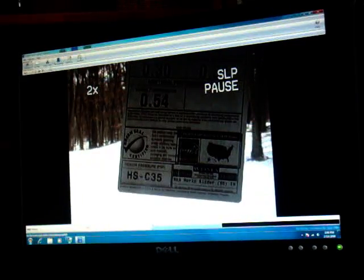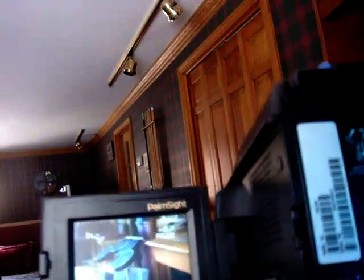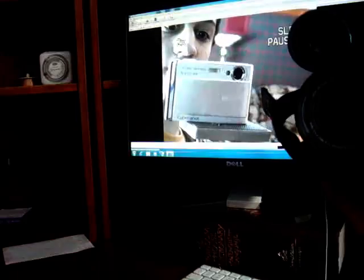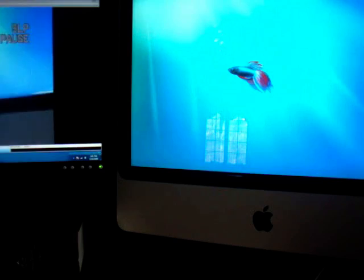Now you'll have a display of whatever's on your camera showing on your computer. As you can see, I'm using my camera here and it's displaying whatever I show — I'll point the camera at these Rock Band drums. See the Rock Band drums? And then on my computer there are the Rock Band drums. I'll point it at the camera I'm using to record this video, and there's me. This is how to get any camera to be used as a webcam.